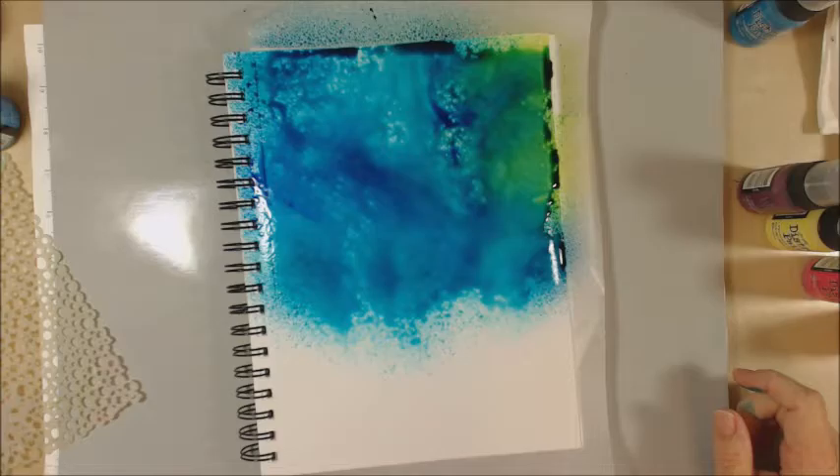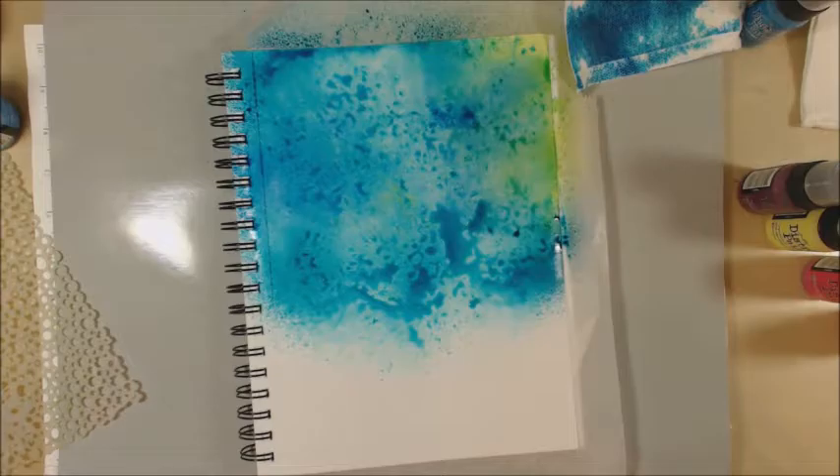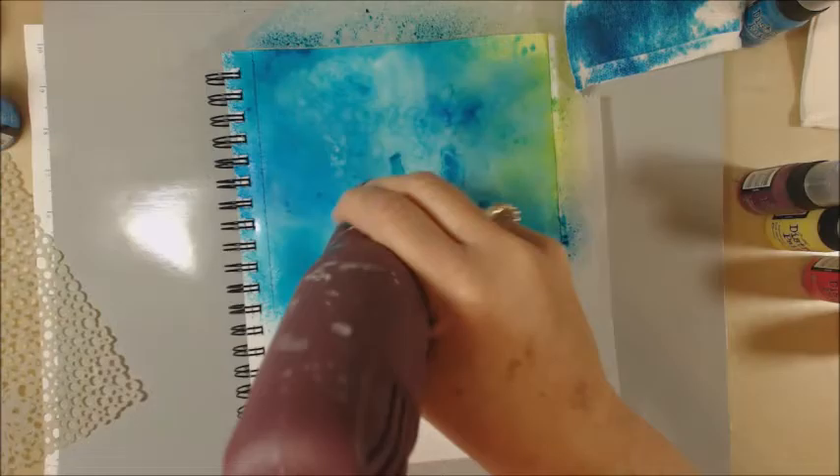I'm working in a Canson mixed media book here and I'm starting out with some Dilutions ink sprays, trying to get a little sky thing happening. Adding some texture with some bubble wrap. I'm going to come in also with my Bubbles stencil, which is probably my favorite stencil right now just because it goes with everything. I mean, you can't go wrong with circles, right?